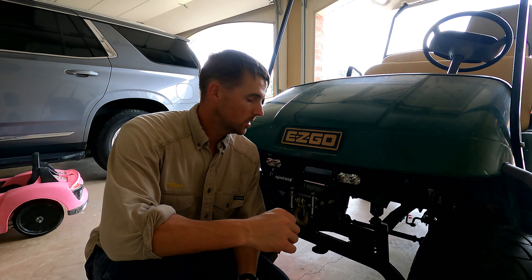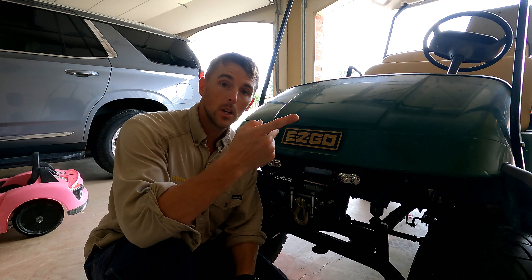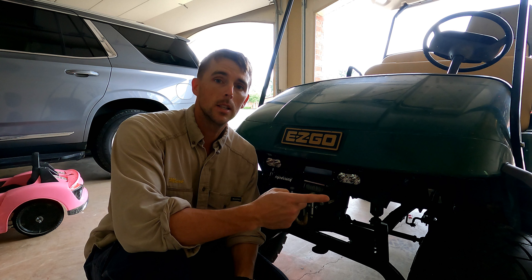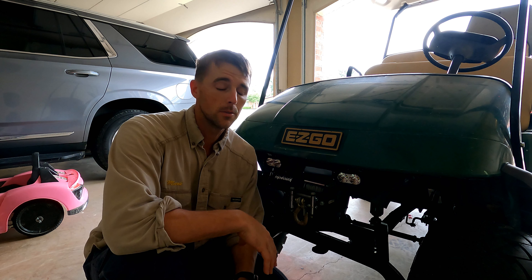Thanks for joining me on this EZGO project. I put out the video where I built the bracket for this winch in the last EZGO video, and you can check out the playlist if you want to see what all I have. This is the second video I've done on this EZGO project.